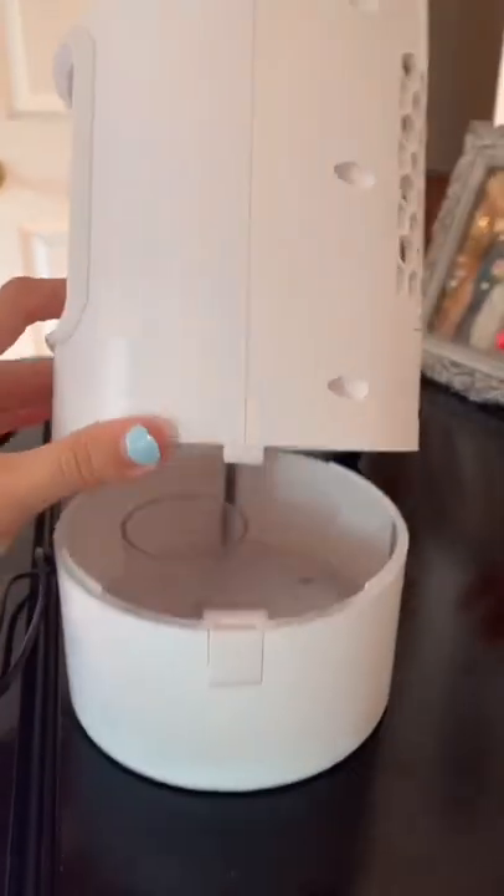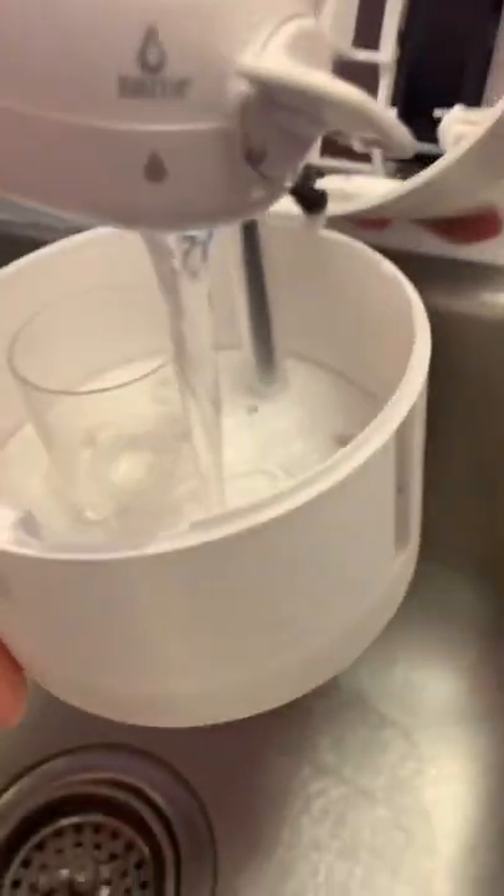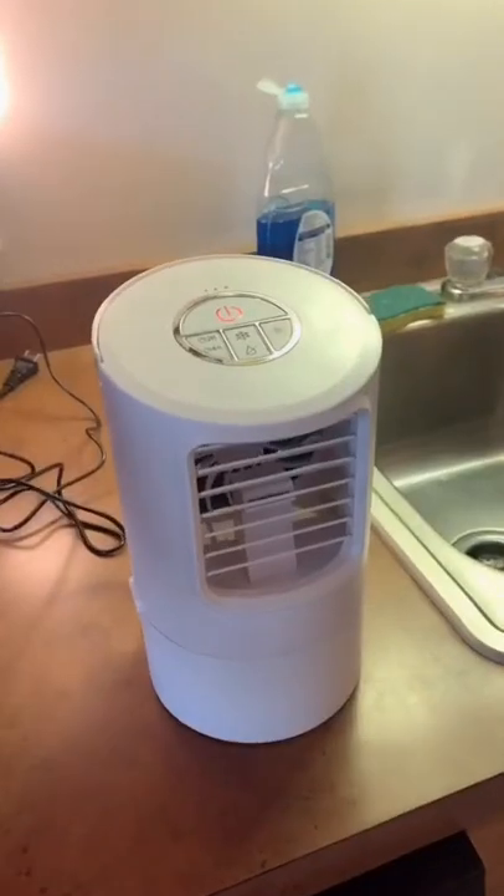It's a mini air conditioner that is powered off water and ice. In this video I didn't use ice, but you can mix water and ice. When filling it up, make sure it does not go past the F line.